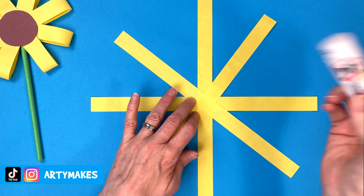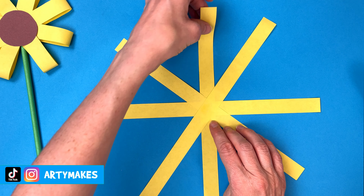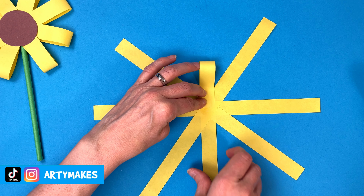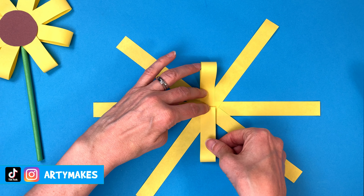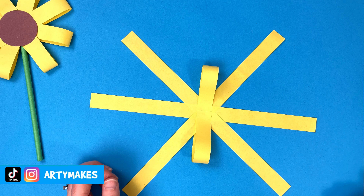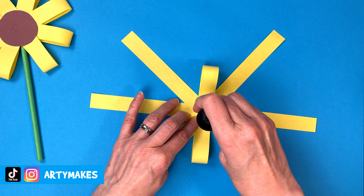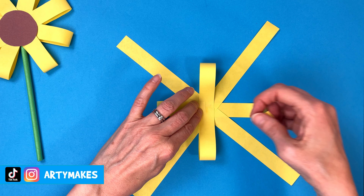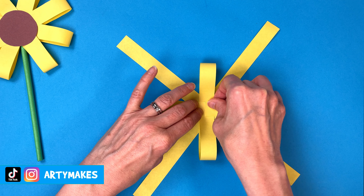Back with the glue in the middle. You're going to blob some more and starting with that vertical strip, you're going to put the two ends into the middle and hold that for a couple of seconds just while it glues. Another blob of glue and then across with your horizontal strip like that.